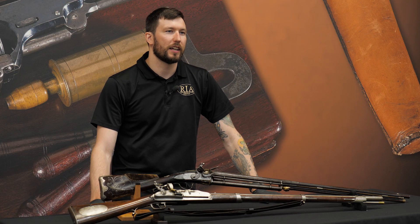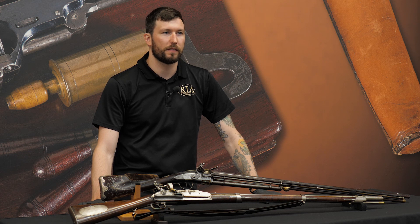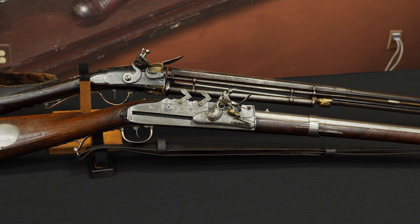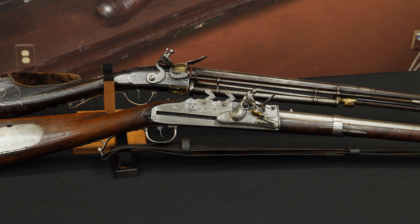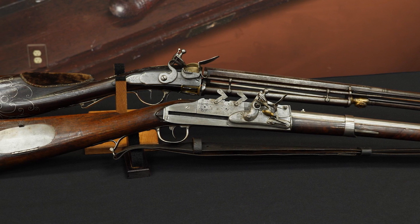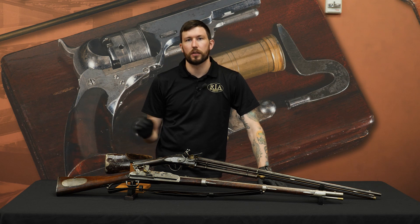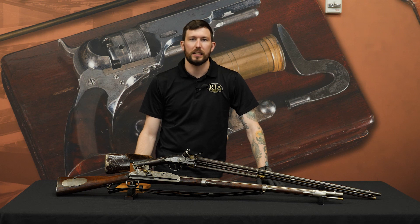I hope you enjoyed this look at two of the rarest flintlock firearms, both in our upcoming September premiere firearms auction and in existence. Either one of these would not be out of place in a very high-end museum collection or one of the most advanced U.S. martial or European arms collections. You can see each one on our preview day — come walk through this place. It's like a museum, except it's one you can actually interact with. You can examine each one of these flintlocks yourself and get an idea of how incredible they are. We hope to see you there.